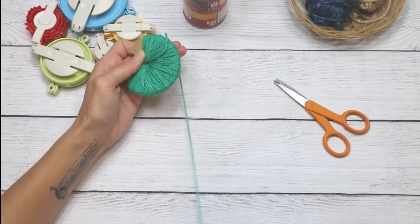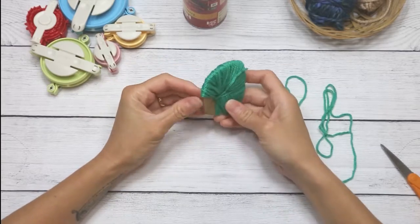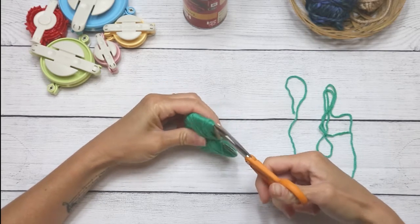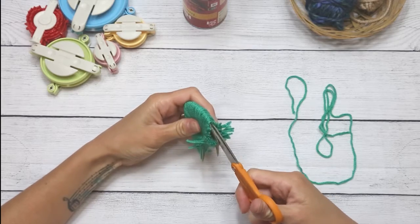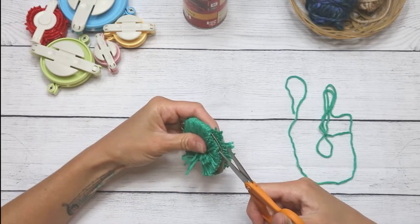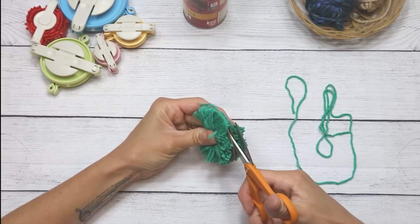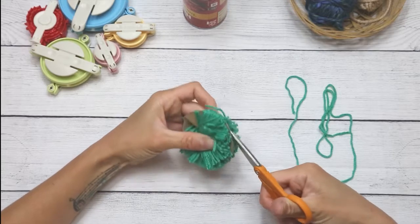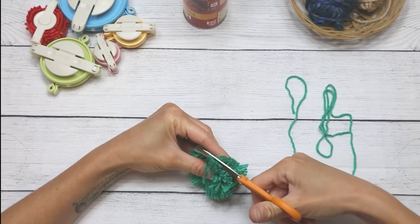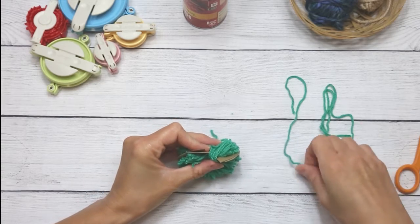I'll cut my yarn and then cut another piece to tie it off. But before I tie it — this is why I created two circles — I'm going to stick my scissors in between the two cardboard pieces and trim all the way around, taking care not to lose any strands. There we go.